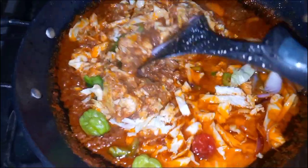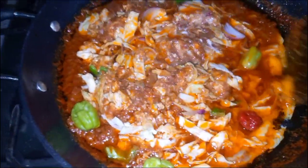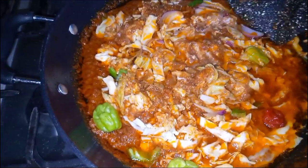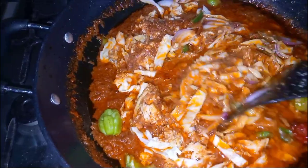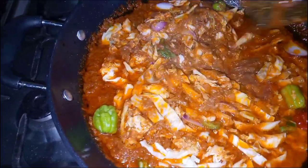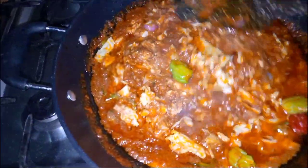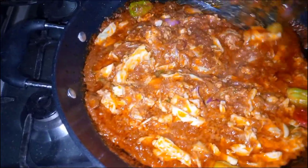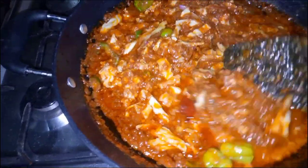If you are still watching, please give this video a thumbs up and subscribe if you are new. After giving it a quick stir, the last ingredient I'll be adding is fried shrimp. I added fried shrimp because I love the taste of shrimp in my stew.